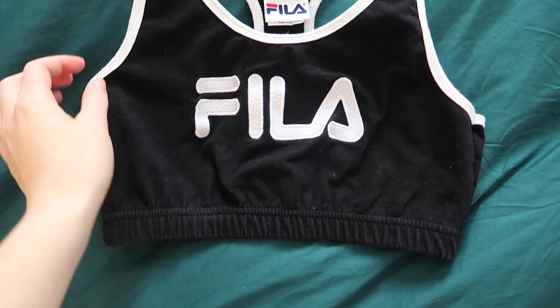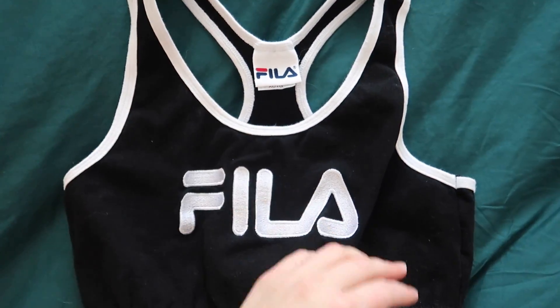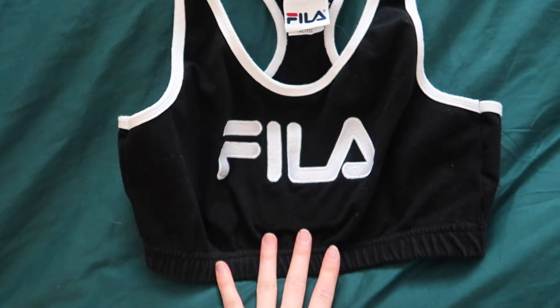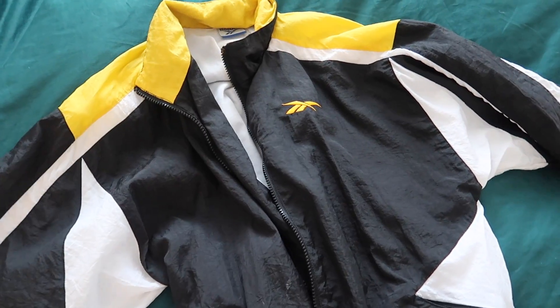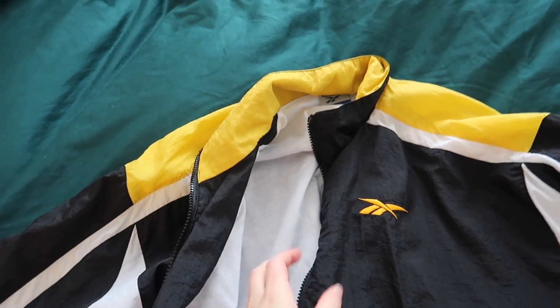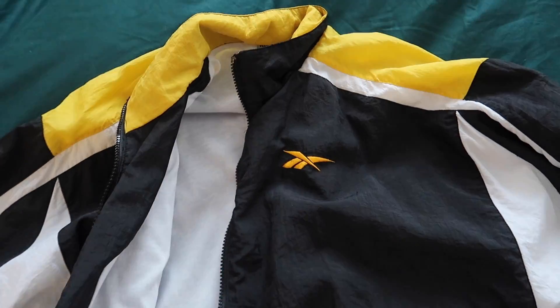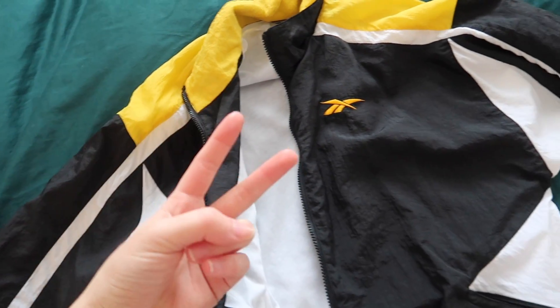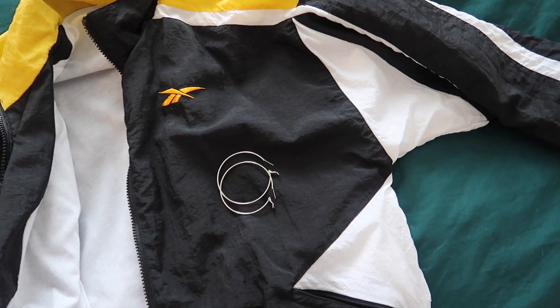So first I'm going to put on this thrifted Fila top. It's a sports bra but it's an extra large so it kind of just fits me as a crop top. I feel like any kind of crop top looks good with sweatpants, especially gray sweatpants — they literally go with anything. I'm going to add a jacket on top and some earrings, so I'm adding in this windbreaker. It's a thrifted Reebok windbreaker — my friend thrifted it and then gave it to me, so it's like double secondhand — and then I'm just going to throw on some hoops.